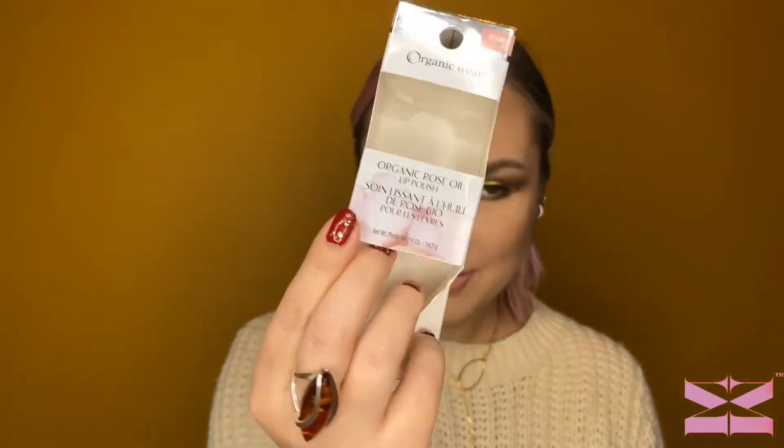What attracted me were the rose petals inside — you'd think it's going to smell like their Rosé All Day collection. To my disappointment, it smells nothing like that. On top of it, it smells like Play-Doh — very plasticky. I'm a huge fragrance person and I don't mind fragrance in skincare as long as it's subtle, but this is just not a pleasant smell at all.